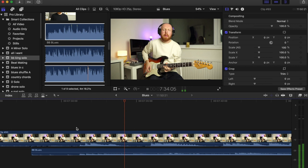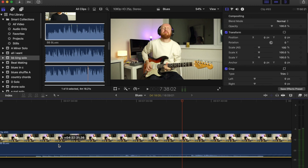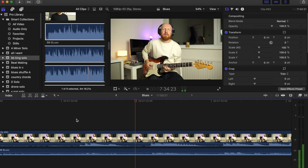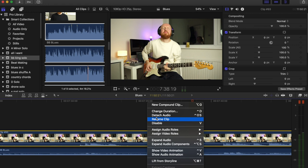Once they're lined up you can pretty much hear that it's synced up. Then what you do is detach the audio from the camera, delete that, and you're just left with a clean recording.